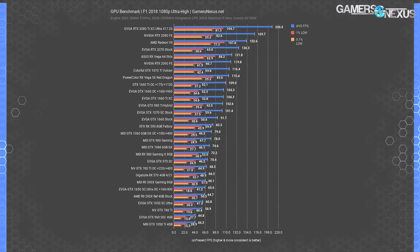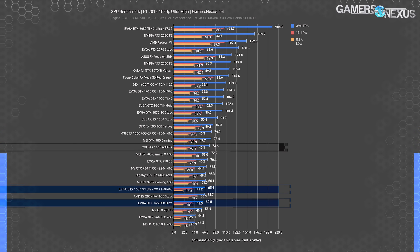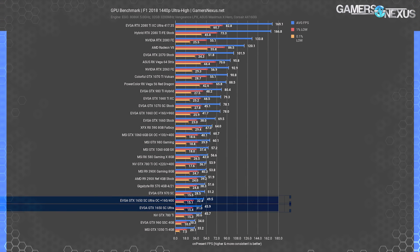F1 2018 on the EGO engine is first at 1080p. The GTX 1650 SC Ultra runs at 61 fps average — the RX 570 runs at 66 fps average, a lead of about 9%, which will be a theme through most of this review. The GTX 1060 6GB holds a strong lead over both at 75 fps average, demonstrating the 1650 isn't the successor to the 1060. Overclocking gets the 1650 SC Ultra to 66 fps average, tying the RX 570 stock — not a great place to be, especially since you can still overclock the 570, and it's cheaper.